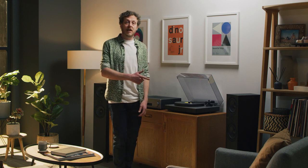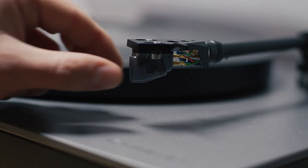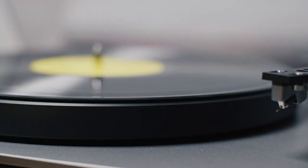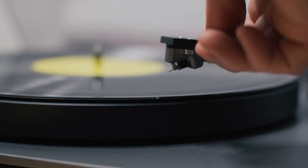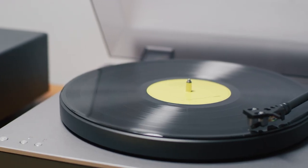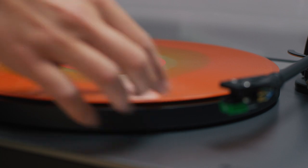Enter the Alba Turntables from Cambridge Audio. Our engineers designed Alba to help you enjoy every note and nuance from every record. Alba preserves the cutting engineer's mastery so that records sound as they should. The only thing you need to worry about is which album to play first.